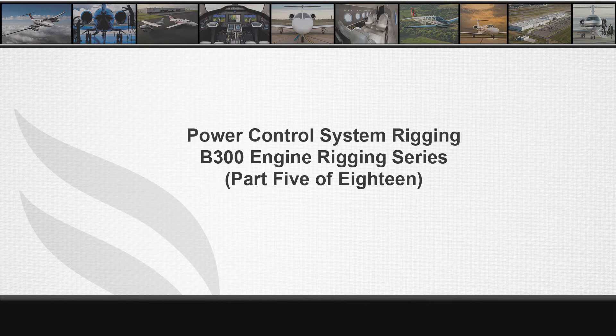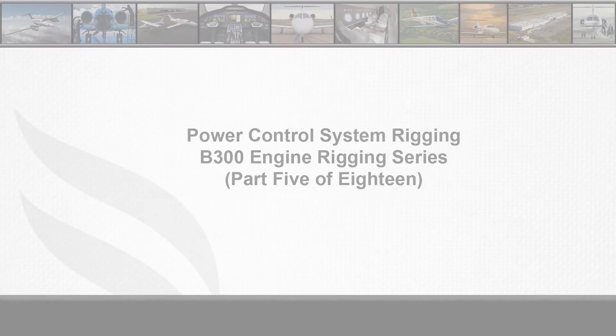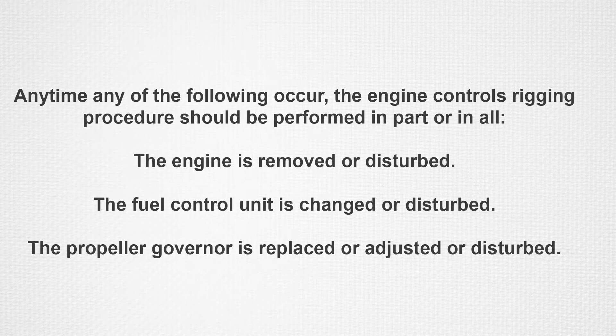Welcome to part 5 of 18 in the B300 series engine rigging video series. The purpose of this video is to demonstrate a static rigging of the reversing system to determine the nominal settings of the operational parameters of the engine.